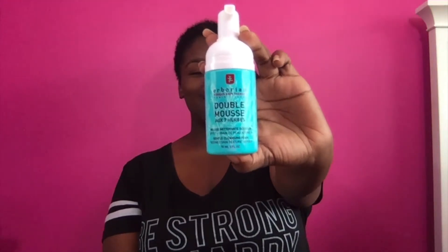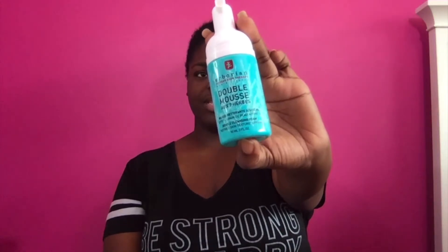The next mask is a foaming mask from Erborian — it's Korean Skin Therapy. It's their Double Mousse and it has like 7 herbs and things like that. It helps minimize your pores and delivers a nice soft silky smooth base for your skin. All you basically need is two pumps. You can either pump twice in your hand or pump directly, then massage it in for about 30 seconds and rinse it off. I like to pump it straight directly onto the face.